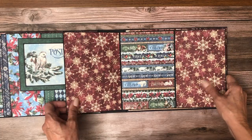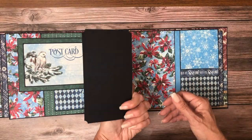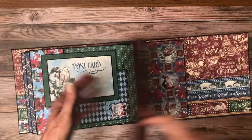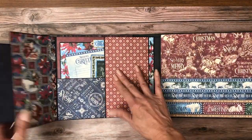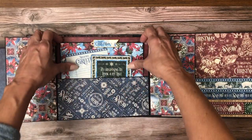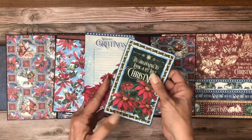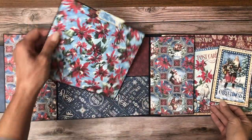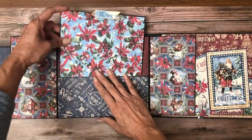I think this burgundy red is very pretty. And then we've got a nice insert here again with room for journaling. There is a magnet here so it opens to the left and right, and then we've got this very nice large pocket. I've got a couple of ephemera cards in here so they're decorative and have room for journaling, along with this very large format photo mat that goes inside the pocket.